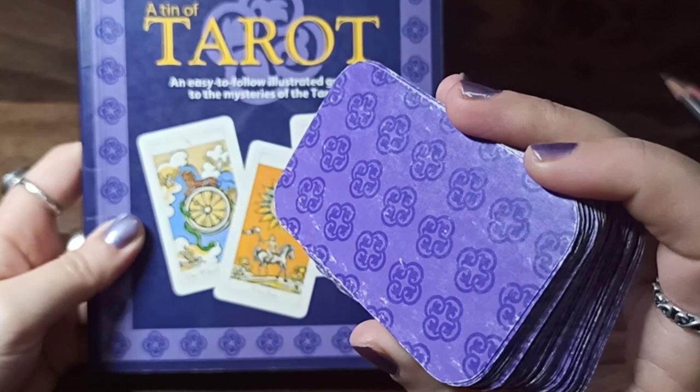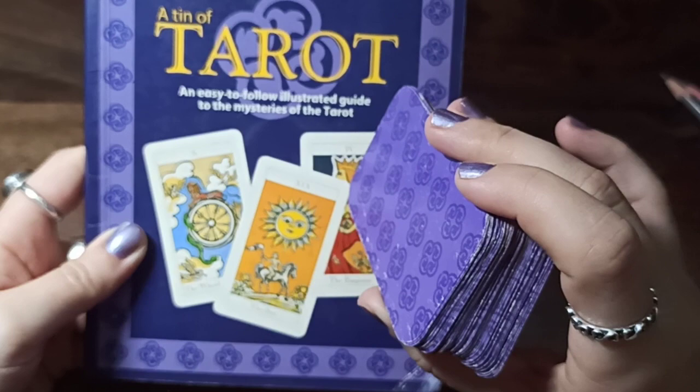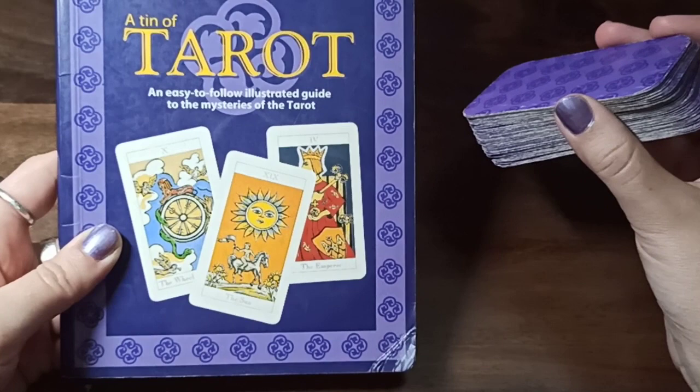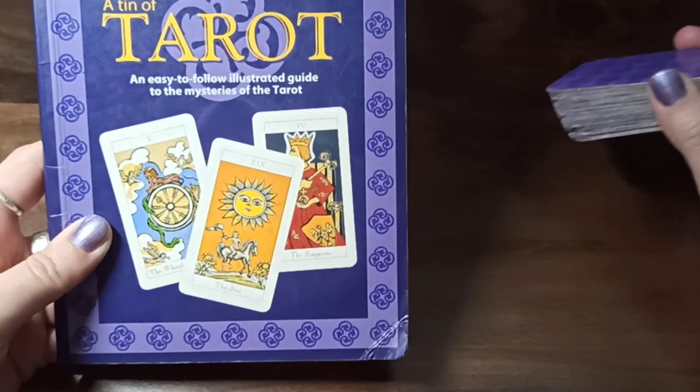It's a very cheap deck. You can buy it on Amazon — if you type 'tarot in a tin,' a couple of US Games decks in a tin come up, and this deck comes up as well. Because it comes in a tin, it's a big tin box and the book and the deck are both in the tin. I don't know the price in dollars, but in India it's about 600 to 650 rupees.